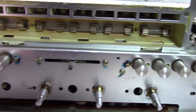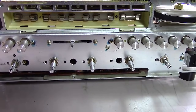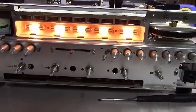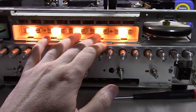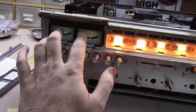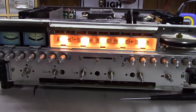Now that it's open, we can easily get in here to check all these bulbs. Believe it or not, all the bulbs were actually good — just a couple aren't as bright as they once were. I'm still going to replace them all with LEDs though — then they'll last forever.